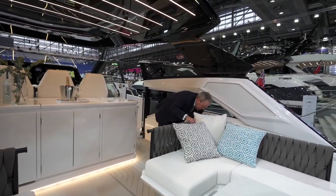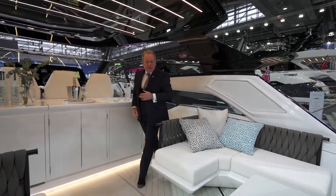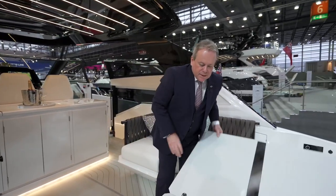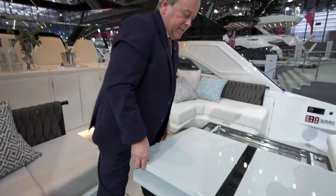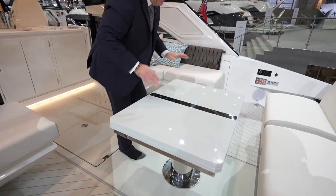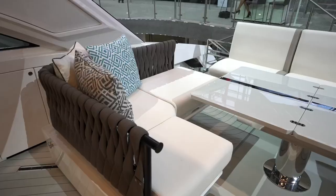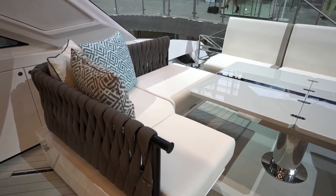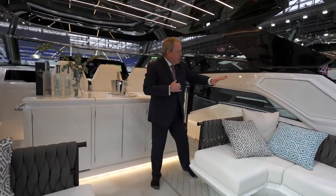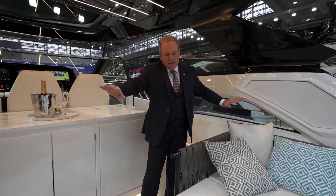A simple pull and you can move the seats back out, returning to the full open cockpit again — very simple, very effective. All of these seats have storage, so as well as that aft storage for sea bobs, there's plenty of storage in the seating, and when you do move the seats in it accesses two large lockers on both the port and starboard sides as well.